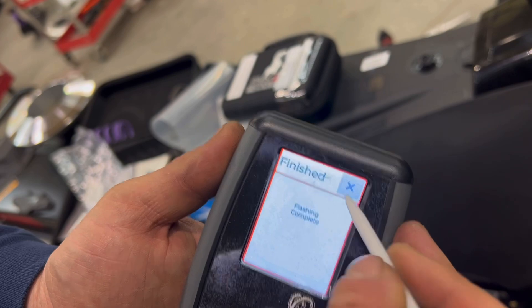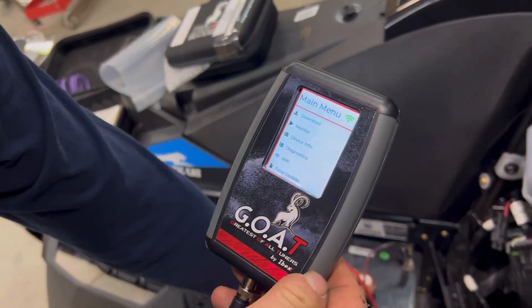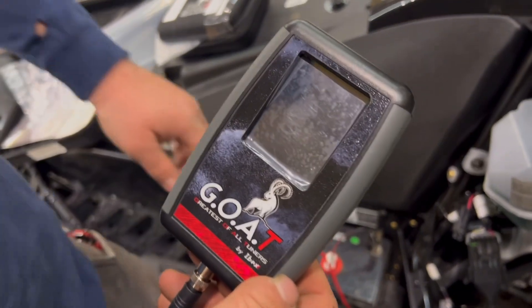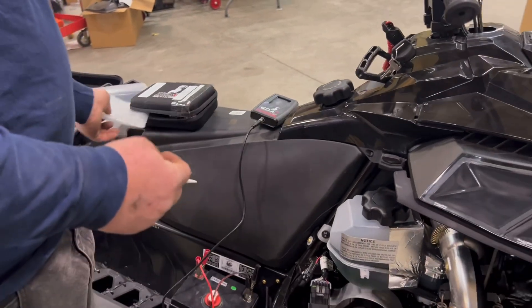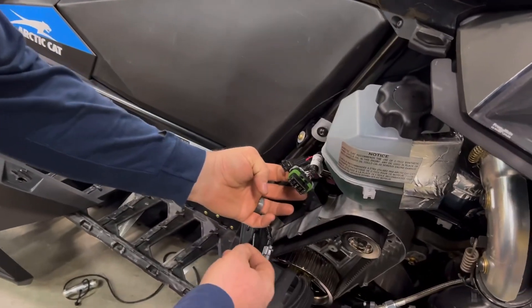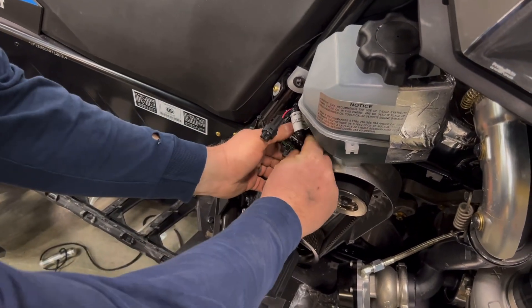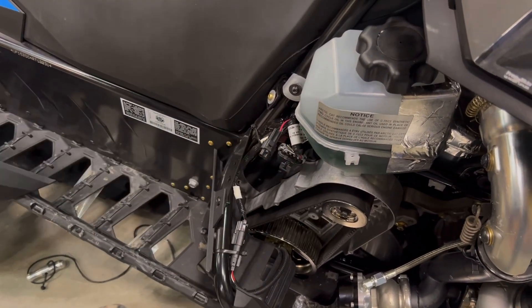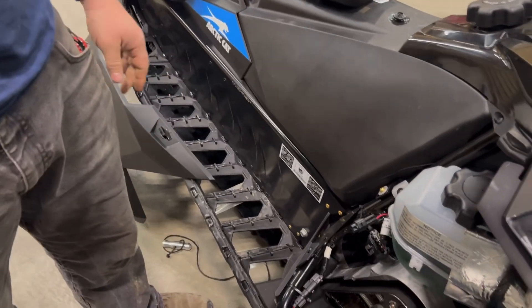Once it says flash complete, press the X and you can kill the power. Once you're done with the downloader, disconnect it. Put the downloader away and make sure you plug your diagnostics cable back into the cap to keep water out of it. Now you can put your side panels on and go ride.